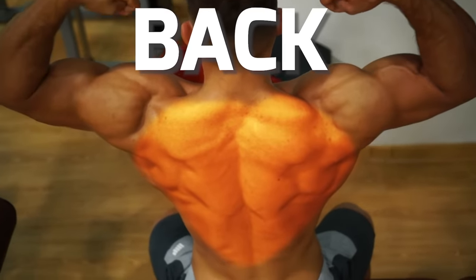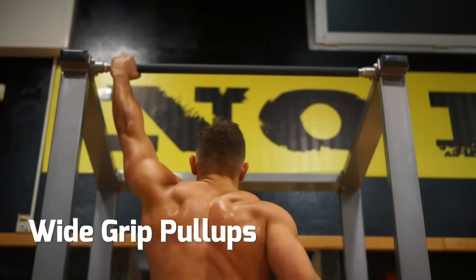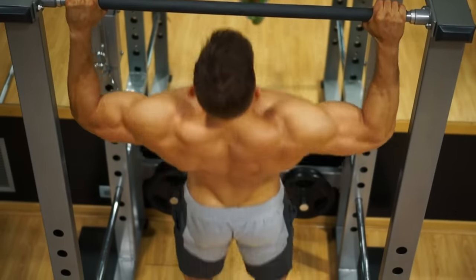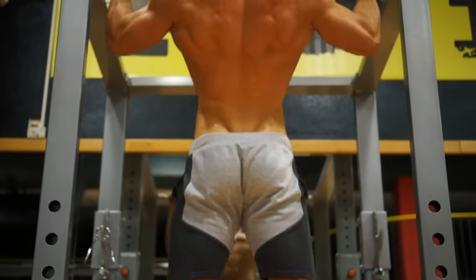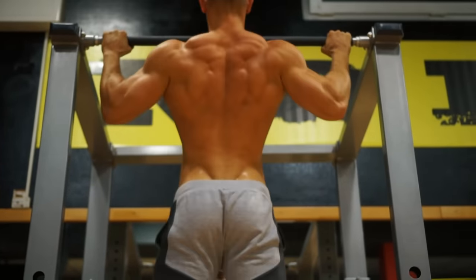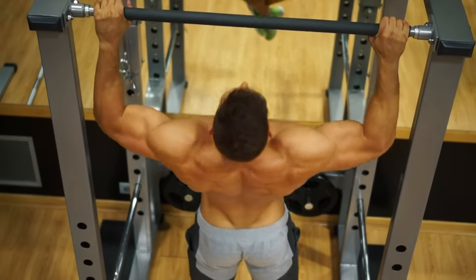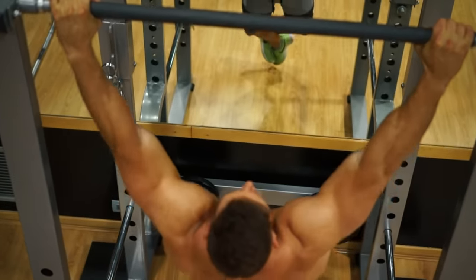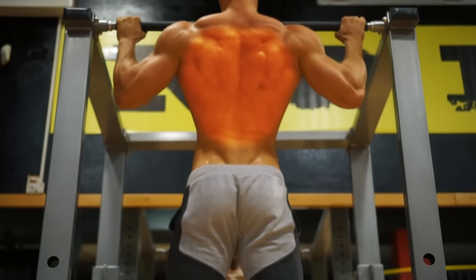A great back is key to an overall balanced physique. The best exercise for growing your back is wide grip pull-ups, keeping it old school. These work on your lats to add width to the back. They use body weight, but you can also add bands or a machine for assistance. Go for as many reps as possible. This is also a great way to pre-exhaust your whole back before moving on to isolation exercises.